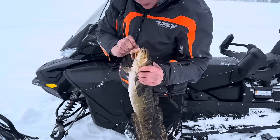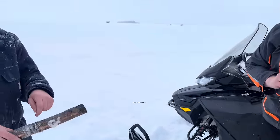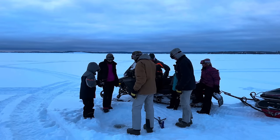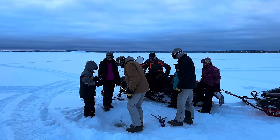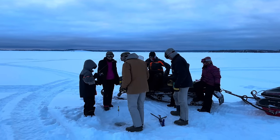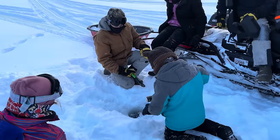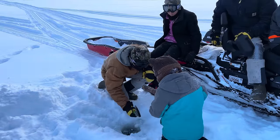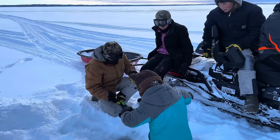That is huge! When I saw it reeling up I thought, man, this is kind of heavy. But it never fought until it came right out of the surface. It's 13 degrees this morning and the lines we set earlier are already frozen, so we're just checking them again here.